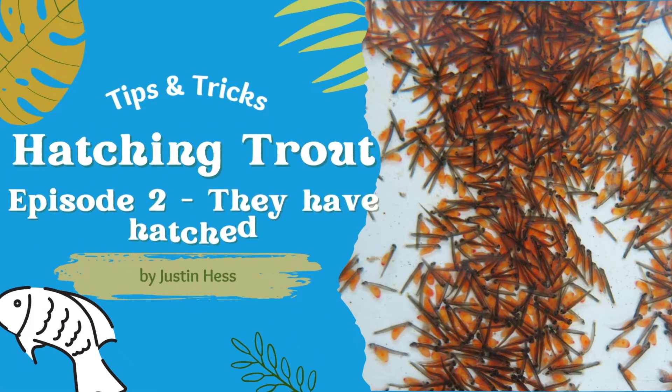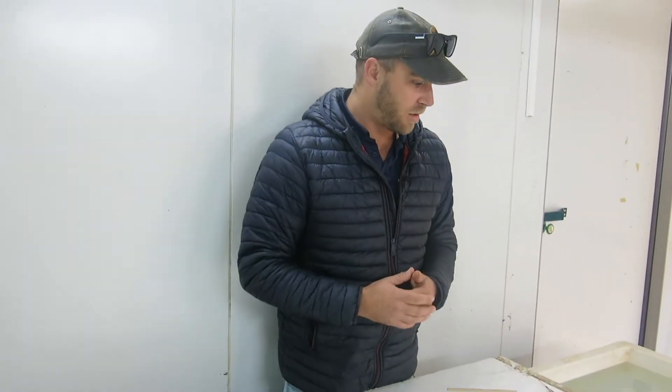Good morning. We're now on day three and I'm just doing my morning checks on the fish.